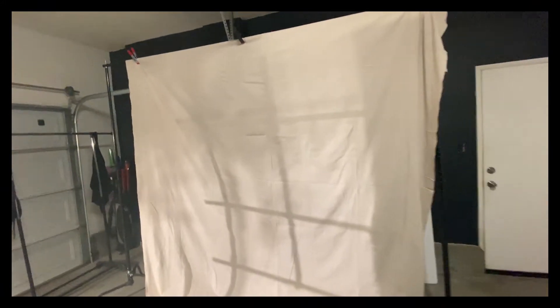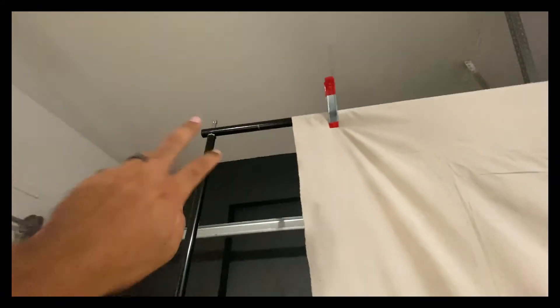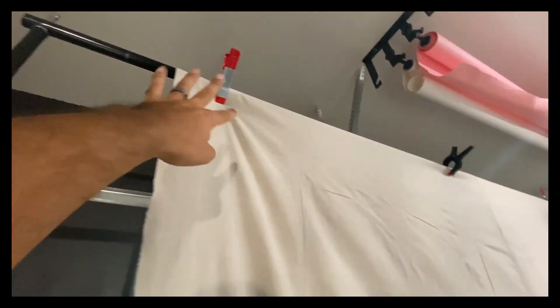The first thing you'll see is that we have our talent today in front of a canvas backdrop. This is honestly just a paint drop cloth that I picked up at my local hardware store — you can go to Lowe's or Home Depot. It's literally a canvas paint drop cloth that I hung up on our background support. It's khaki colored and a canvas-like material, and I thought it would work for a great background.